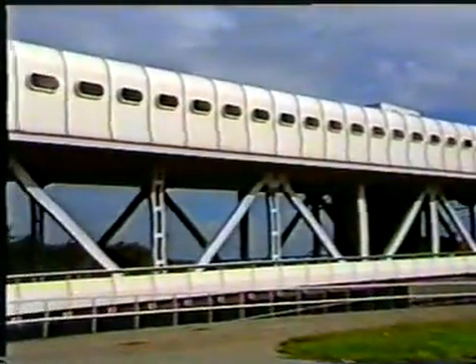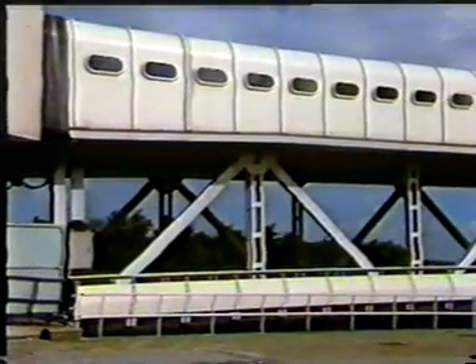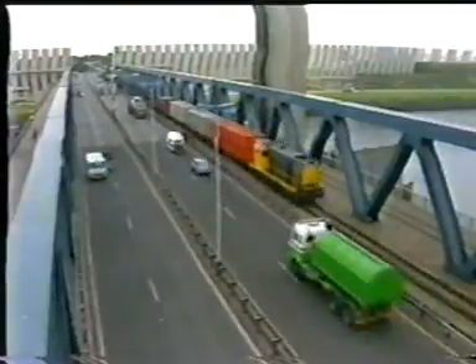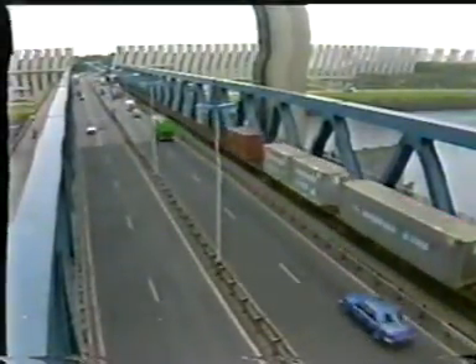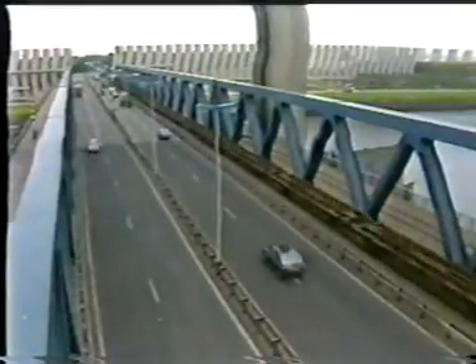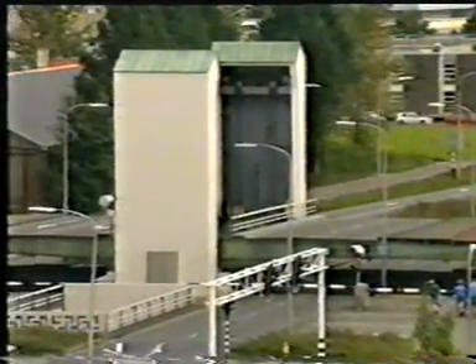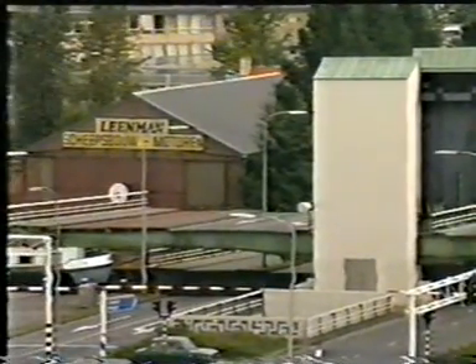The cables between the deck and the counterweight remain vertical because the lift girder is guided vertically at the towers. At the abutment, a toothed roller support is installed which allows horizontal displacements due to the vertical guidance and the temperature expansion. For a lift bridge, the width of the deck is of no importance. A lift bridge with only two towers was the optimal solution in this situation with limited air draft and a wide central verge with two wide carriageways.